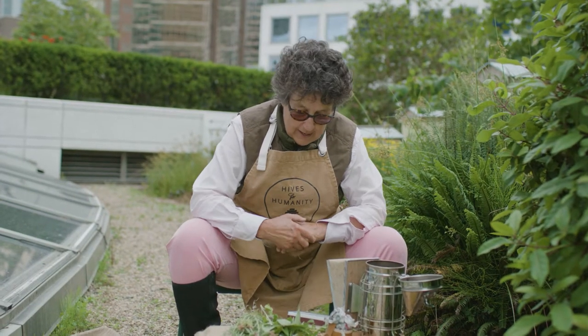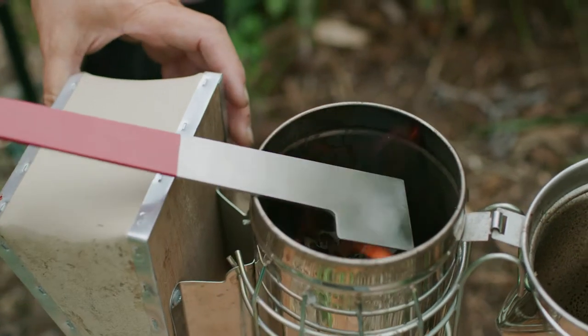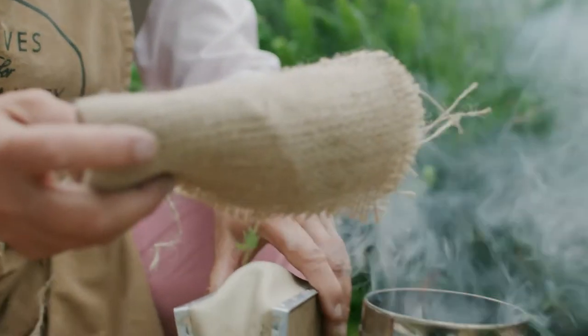So let's light the smoker up. We start with something that's easy to light, such as newspaper. I like to put a little birch bark from any dead birch I see, because the bark burns slowly and it has a yummy smell.